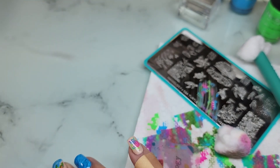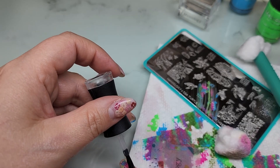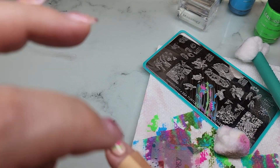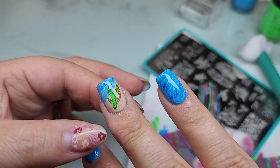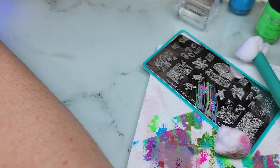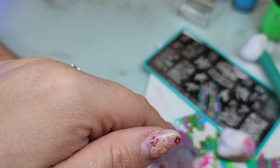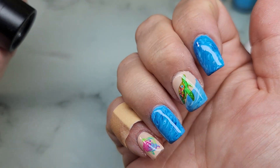The Madam Glam top coat is wonderful - it doesn't separate over stamping. If you're new to stamping, sometimes gel top coat will pit and separate over the stamping, not seal it completely, and you have to do a couple coats. But the Madam Glam top coat does not do that. I do recommend doing two top coats of your gel top coat over any kind of reverse stamping or anything that's a bit thicker, just to seal everything in completely and make sure nothing is sticking up.